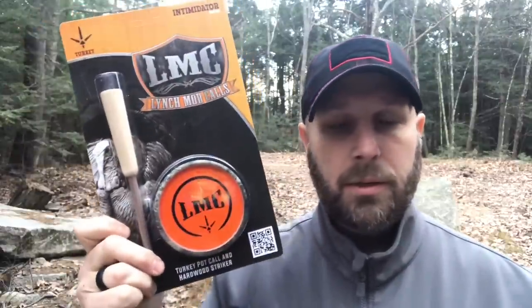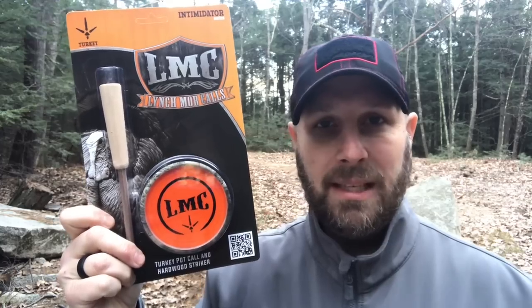Our second item is a Lynch Mob Calls turkey call, and they note it is a glass over aluminum turkey call. I'm not familiar with Lynch Mob Calls — I'm more of an outdoorsman than an avid hunter — but let me know in the comments: do you know Lynch Mob Calls, have you used their products? They value this at around 40 bucks. It says Lynch Mob Calls are widely recognized for unique designs and ease of use, with innovative materials giving their calls a high-performance quality sound. That's our second item in this month's Elite Box.